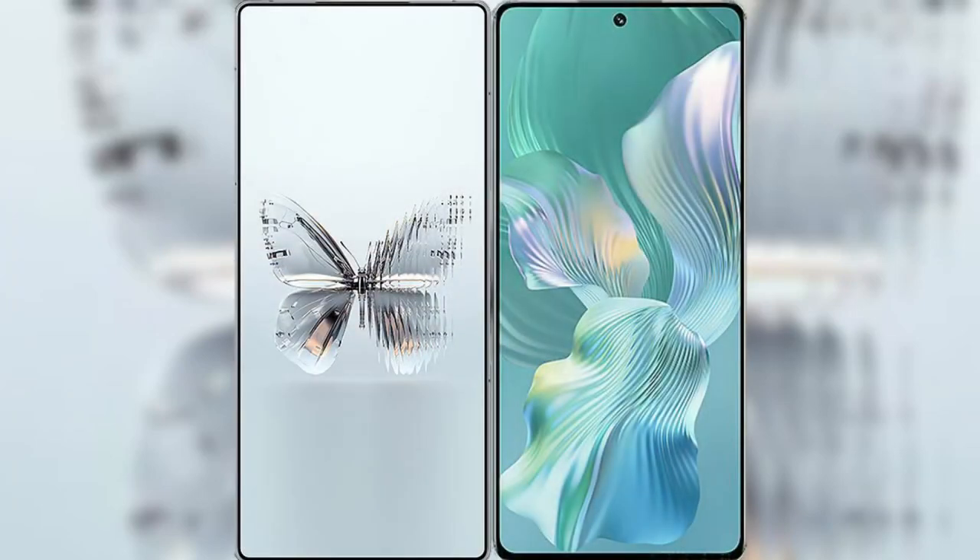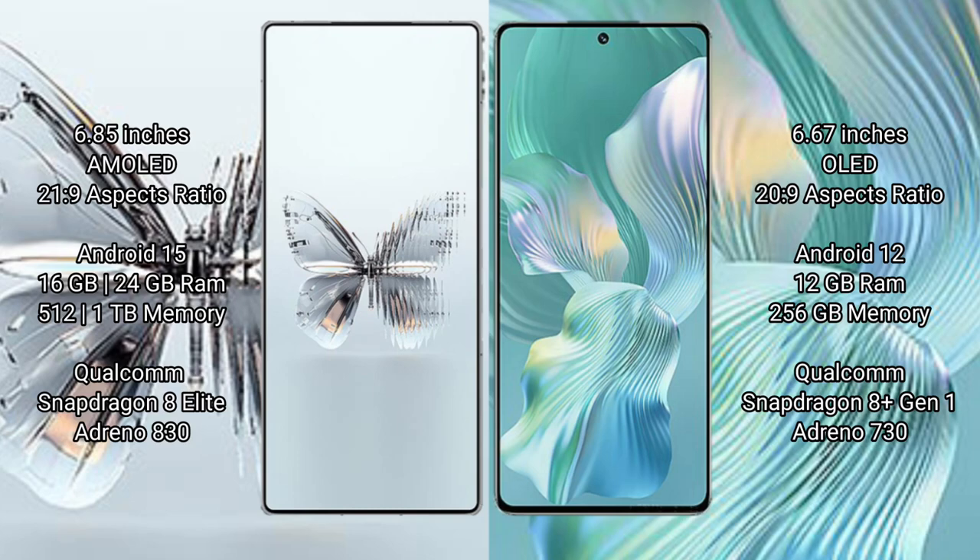I will compare the new Red Magic 10 Pro Plus with Honor 80 Pro Float. Red Magic 10 Pro Plus features a 6.85-inch AMOLED display with Snapdragon processor, while the Honor 80 Pro Float features a 6.67-inch OLED display.